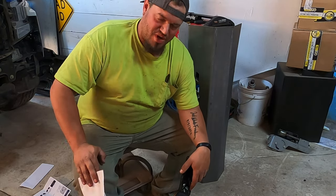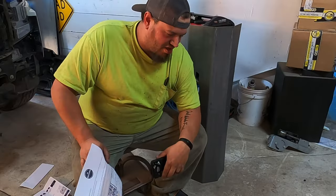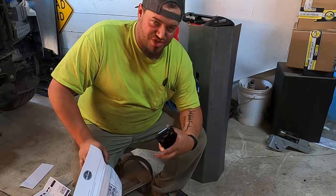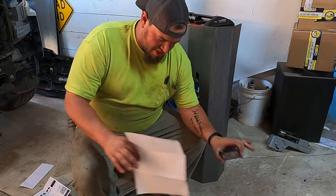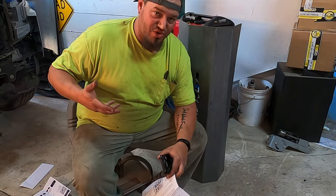My only complaint with Move bumpers is they don't send instructions anymore. They give you a QR code, which I get it saves on paper, but I'm going to go ahead and pull this up and we're going to get these pieces laid out hopefully in front of the truck kind of where they need to go.